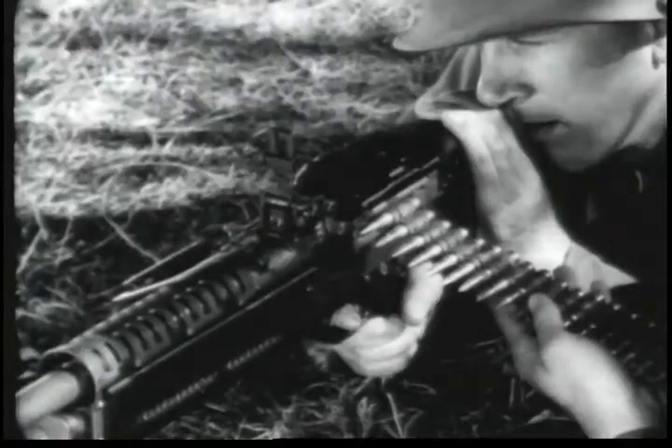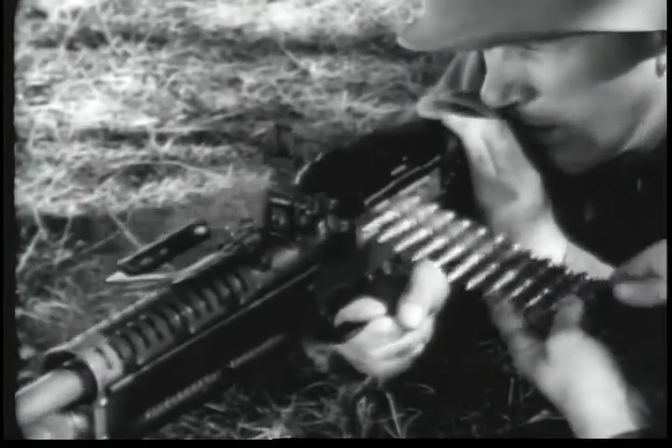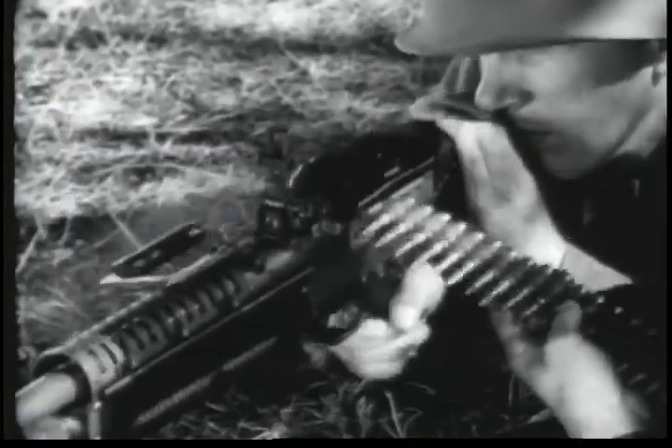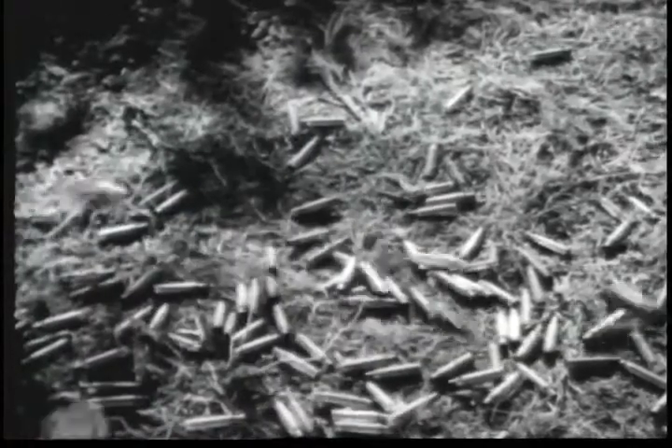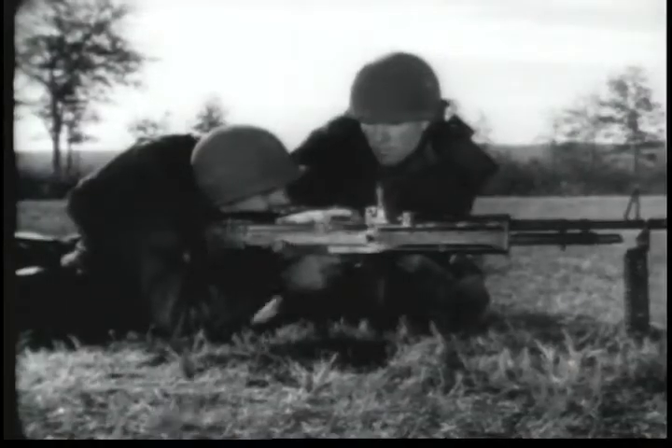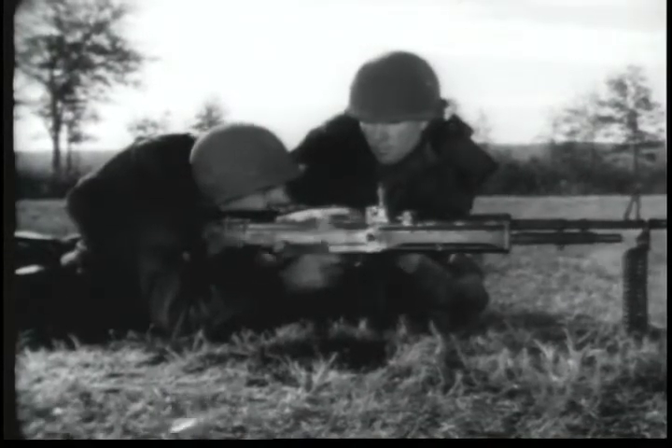It is fed from a disintegrating belt. The M60's cyclic rate of fire is approximately 550 rounds per minute. Its sustained rate of fire is 100 rounds per minute and at the rapid rate, 200 rounds per minute. The caliber of the gun and the 7.62mm ammunition conform in all respects to standards adopted by the North Atlantic Treaty Organization.